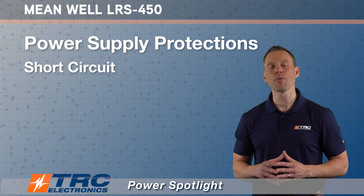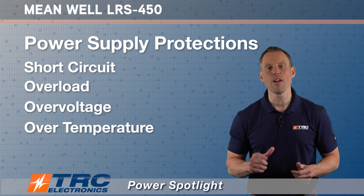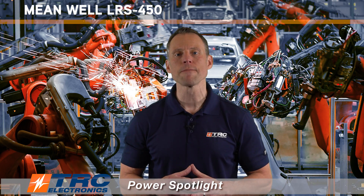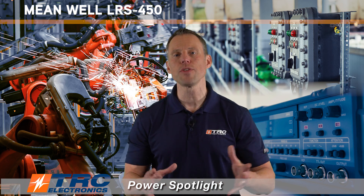It has all the necessary protections that you need in a power supply: short circuit protection, overload protection, over voltage protection, and over temperature protection. The types of applications that this power supply would be ideal for are numerous, but a few include industrial automation machinery, industrial control systems, and various electronic instruments and equipment.